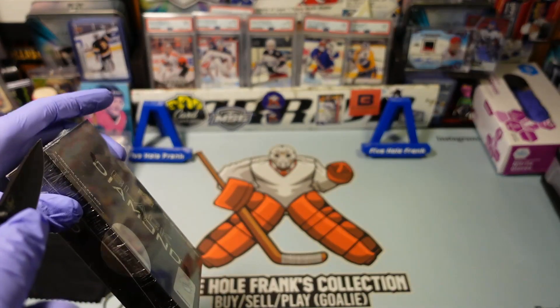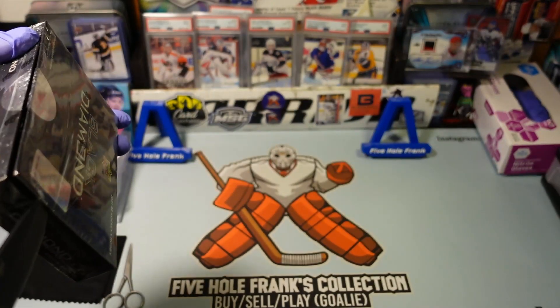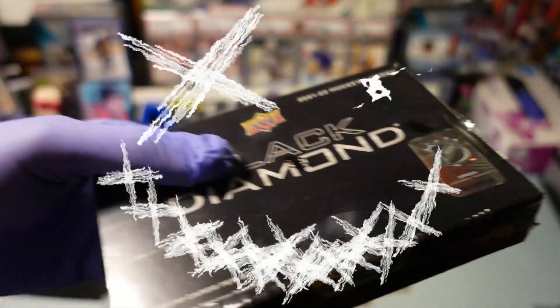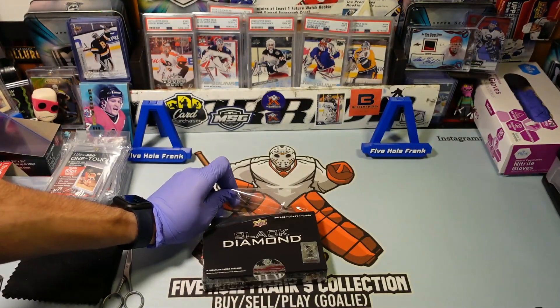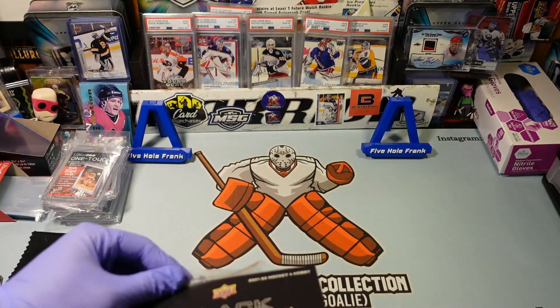Let's get inside this box because we haven't been in a box in a long time. Before I open it — if you hear that — it feels like it's sliding, so I don't know if it's not housed as well as they used to be. Which wasn't even housed that well. But we'll see.